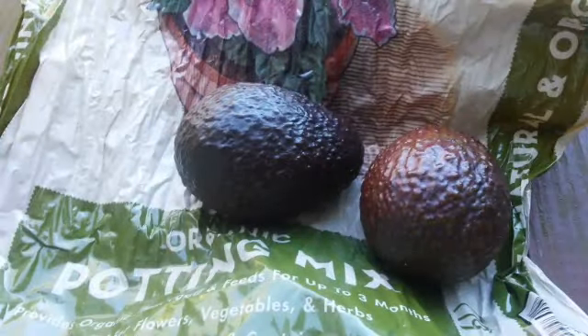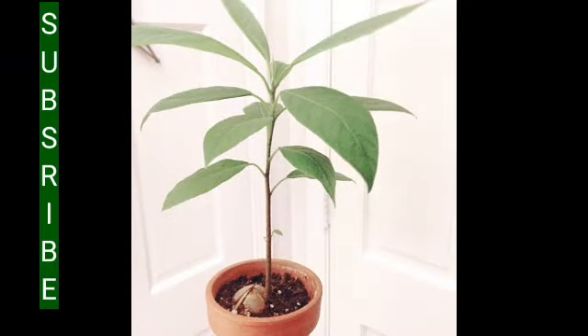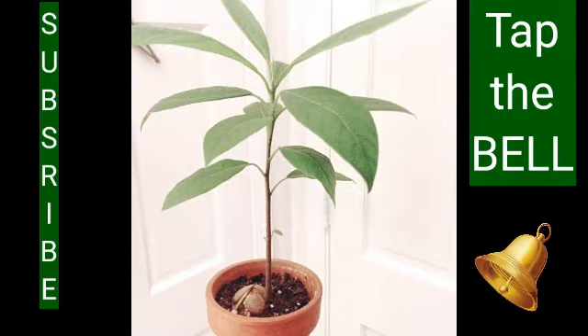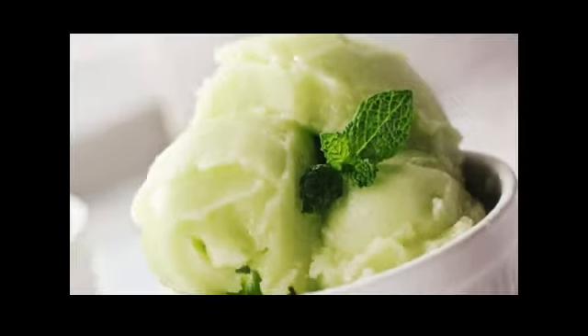Hey guys, welcome back to Container Crops, where we're getting ready to grow avocado plants from our avocado pits. We hope to get plants just like these as soon as they start growing, and once we have our plants we can make avocado ice cream — the link to the avocado ice cream recipe is right above. Let's get started.